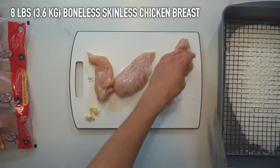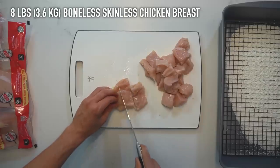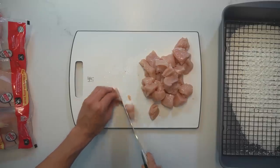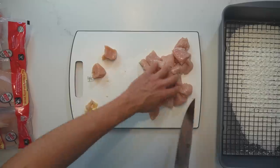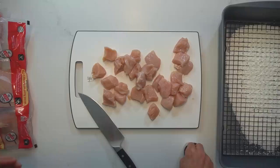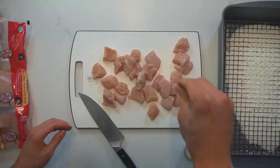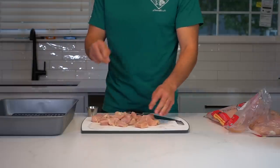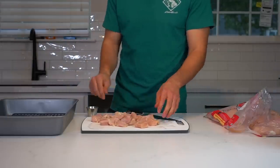For this prep, I did 8 pounds or 3.6 kilograms of boneless skinless chicken breasts, and I cut them into one to one and a half inch chunks after trimming away any of the gross stuff. The recipe for these boneless wings is the exact same as the recipe I have for the popcorn chicken, except I just cut the pieces of chicken bigger. I like to set up a large dish to the side to place all of my cut chicken in to get it off of the cutting board and out of the way.